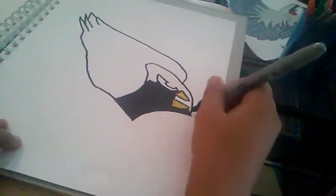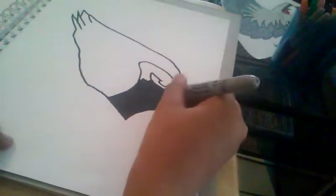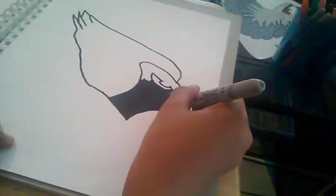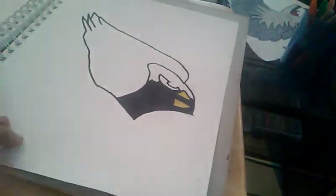I'll put the link to that video in the description below. Now let's see — I'm coloring in the face.